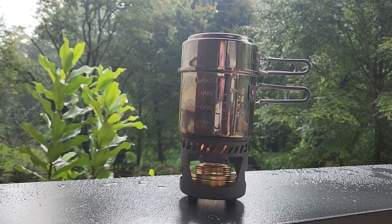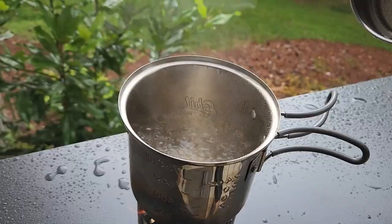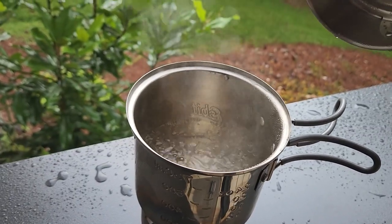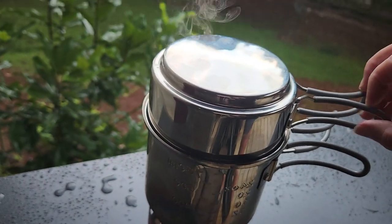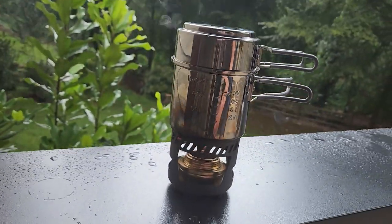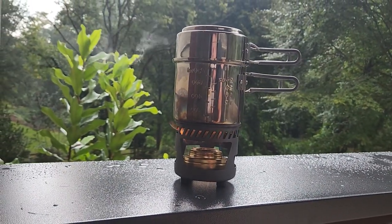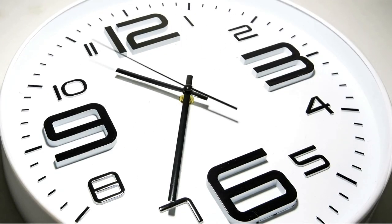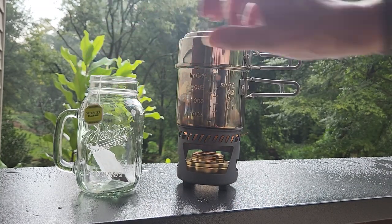That is boiling — let's take a look. That's a rolling boil right there, exactly what we wanted to see. Now we're going to let that go for a solid minute more and then we're going to make tea out of it. That has been one minute — I don't want to boil it much longer because I'm losing a lot of steam.